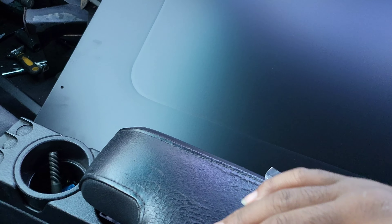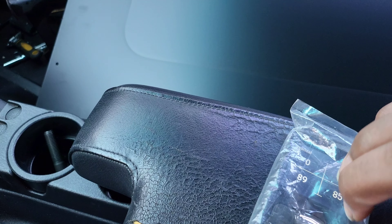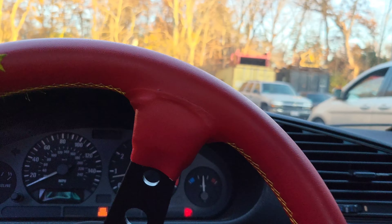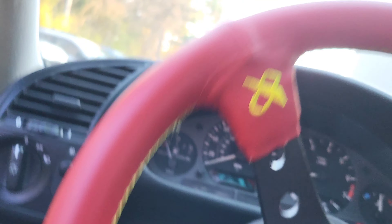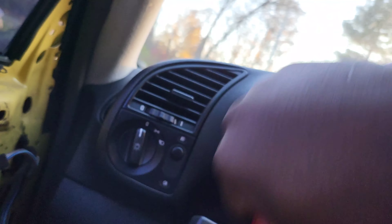I'll get back to you guys when the kit's off. Driving the Dakar for the first time in maybe like six months — I don't even remember how long it's been. The front is static right now and the back is bagged, just like the X5, which is pretty funny.